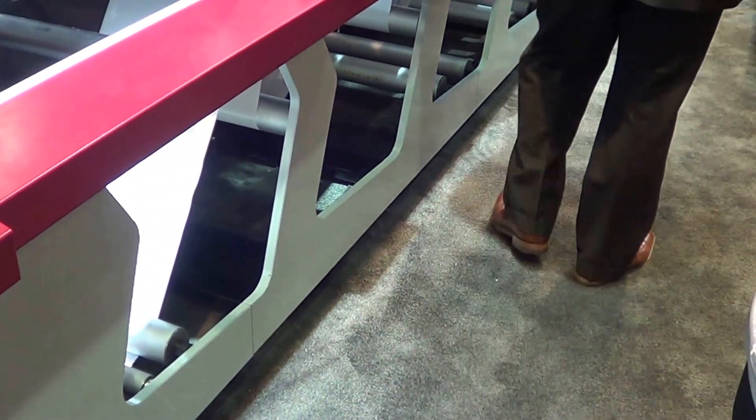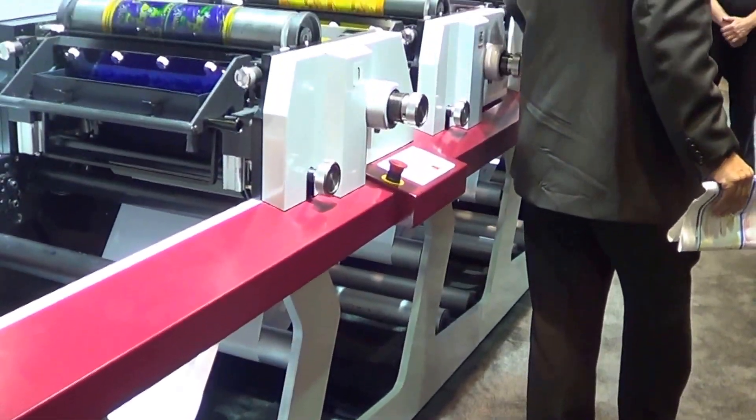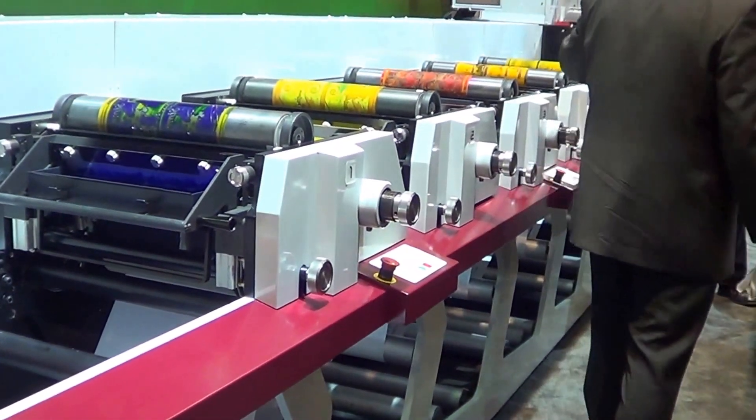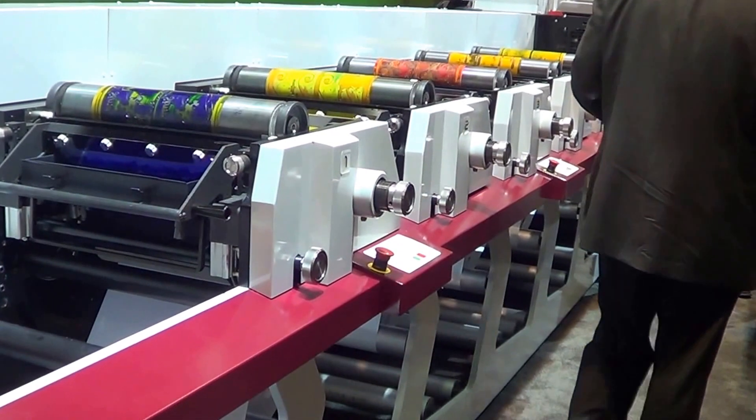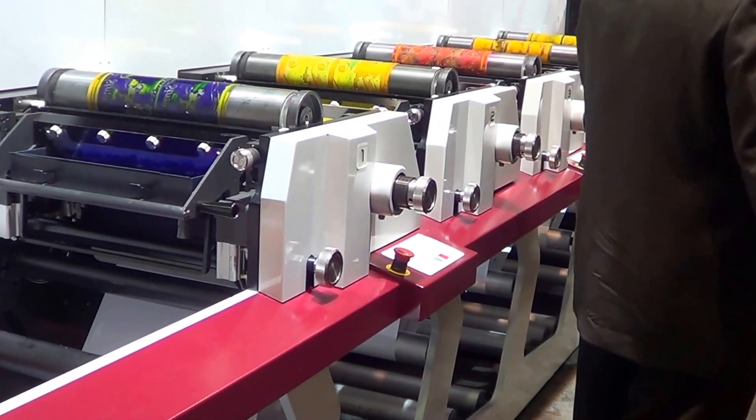The top side of this print station is at a very ergonomic height. Look at how open and accessible the stations themselves are — there are no covers that have to be opened and closed. It's completely CE compliant. We want to show you this last print station and how easy it is to load the components when we start a job.